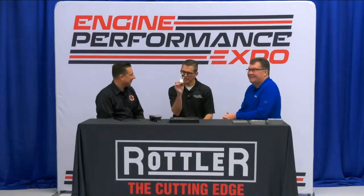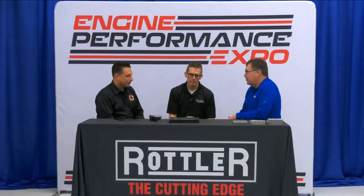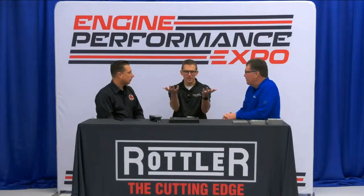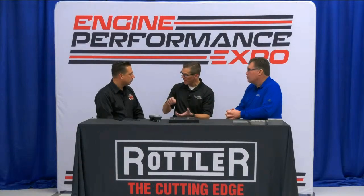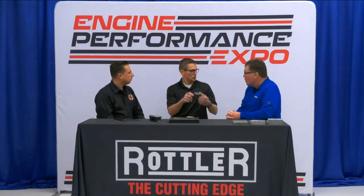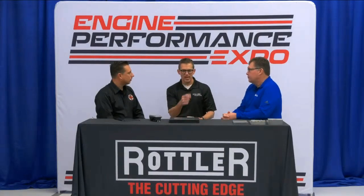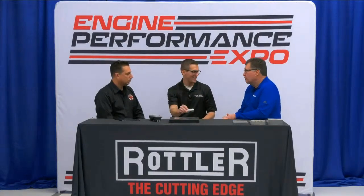This little piece right here — this USB microscope — is an absolute game changer. You just saw in the video how we were using that to inspect the scuff to make sure we got all the aluminum out of it. That's just one example of what this thing can do.